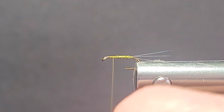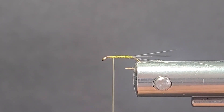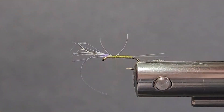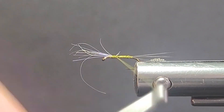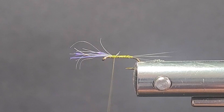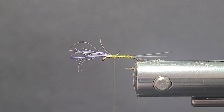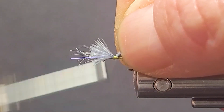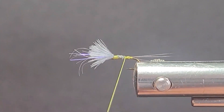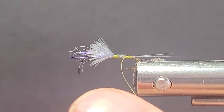Now I want to get a little bit of my UV up front here — just a small little pinch like that. I'll just tie that in facing forward for now, then cut that longer one off. Then I'll get one of my nice little CDC puffs. Nice little material. Get a soft turn — my wing is about the height that I want. I'll cut that off at an angle; it gives me a bit of a taper already right there. And I'll just come in with my super fine dubbing, my blue wing olive dubbing.